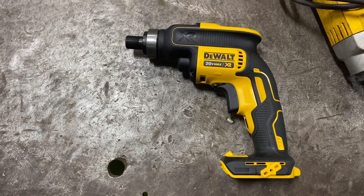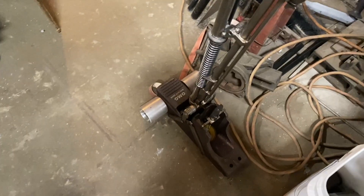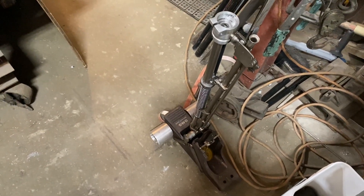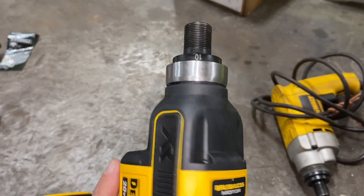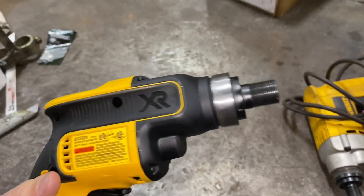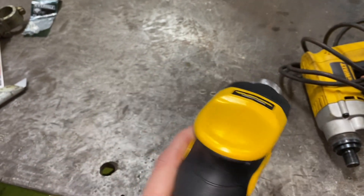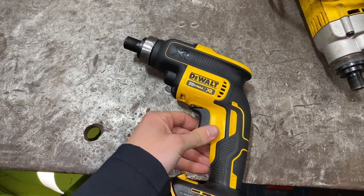That's how you take the battery DeWalt screwdriver gun and make it fit on the OMG AccuTrack Rhino Bond applicator. Now, if you did have a lathe, obviously this process would be a little bit faster, easier, and you could get it a lot more precise, but that's how you would do it with some hand tools.